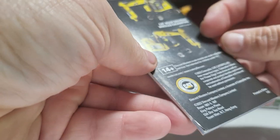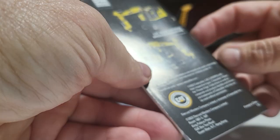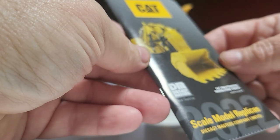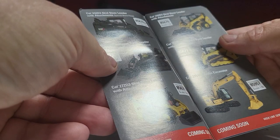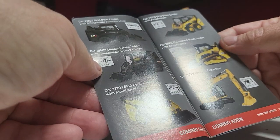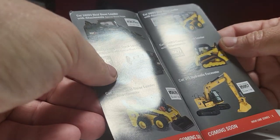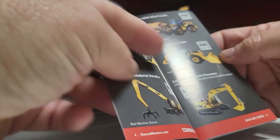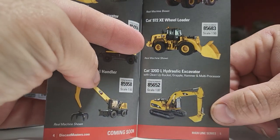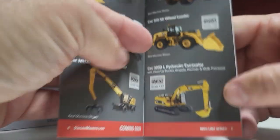Is this a new catalog? How new is this catalog? Coming soon. The 320DL Excavator. Hydraulic Excavator. H0 scale.